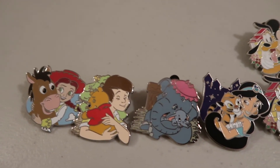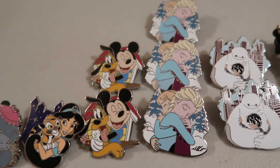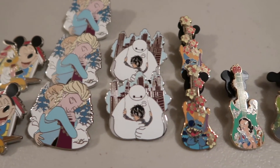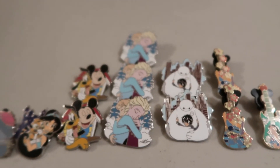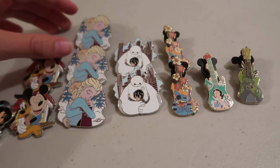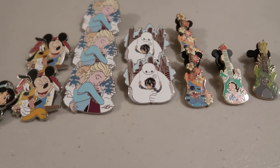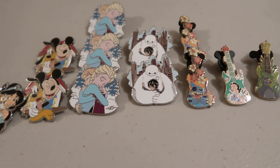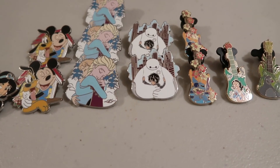Now I'm just going to show you a close-up of all the pins from this haul: Jessie, Christopher Robin, Dumbo, Princess Jasmine, Mickey and Pluto, three Frozen pins, Baymax and Hiro, two Stitch pins, Snow White, and Baloo. Awesome pins! I'll definitely have some traders. If you have opened the Hugs set and have any of the three I need, let me know — I'll be trading in the Disney Pinny Facebook group or you can message me through my Instagram. If you guys enjoyed this video, hit the subscribe button and like it — see you guys later, bye!